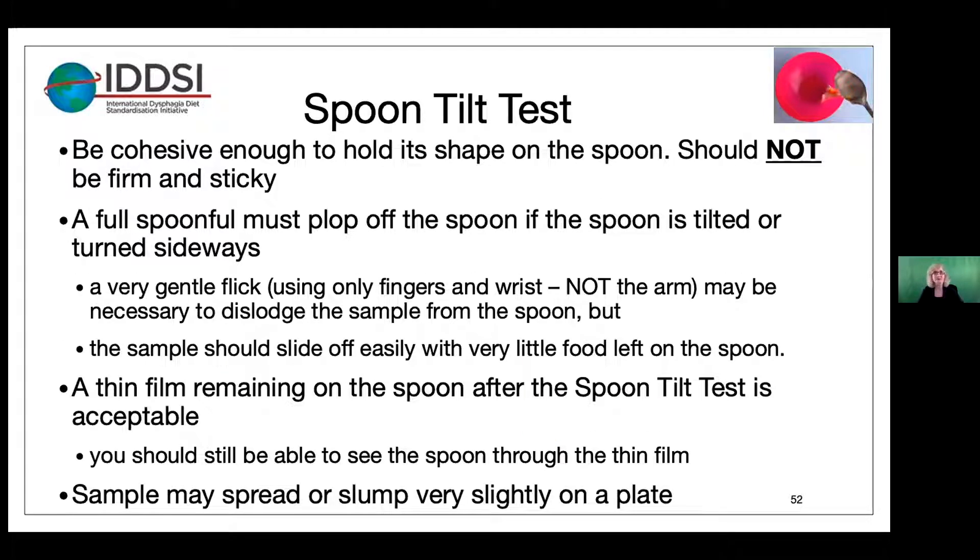Some notes on the spoon tilt test: it needs to be cohesive enough to hold its shape on the spoon, but it should not be firm and sticky. A full spoonful must plop off the spoon if the spoon is tilted or turned sideways. A very gentle flick using only fingers and wrists — but not the arm — may be necessary to dislodge the sample, but the sample should slide off easily with very little food left on the spoon. A thin film remaining on the spoon is acceptable, and you should be able to see the spoon through the thin film. The sample may spread very slightly on a plate.